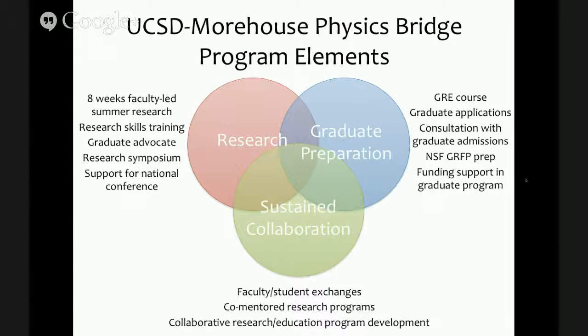The next aspect is the graduate preparation program, which includes GRE testing courses and skills training. Students receive workshops in writing graduate applications and NSF graduate research fellowship program applications. They also consult with graduate admissions in various departments at UCSD. And as mentioned, there's funding support when students matriculate in a UC graduate program — two years of their graduate work are covered by the UC Office of the President.